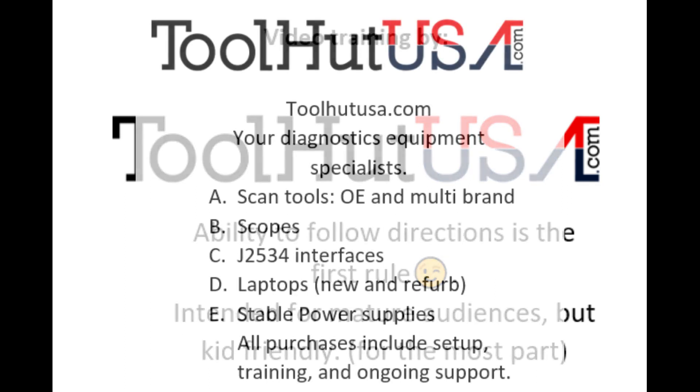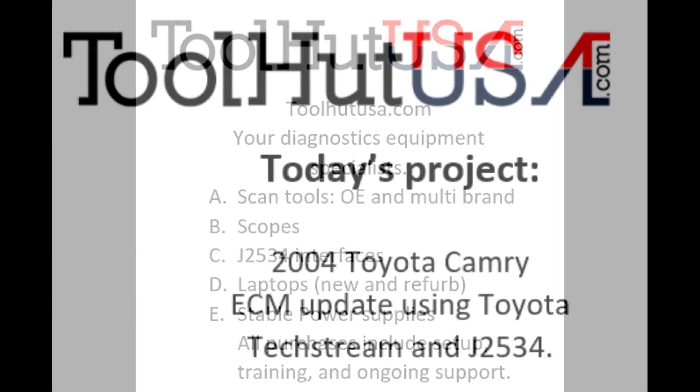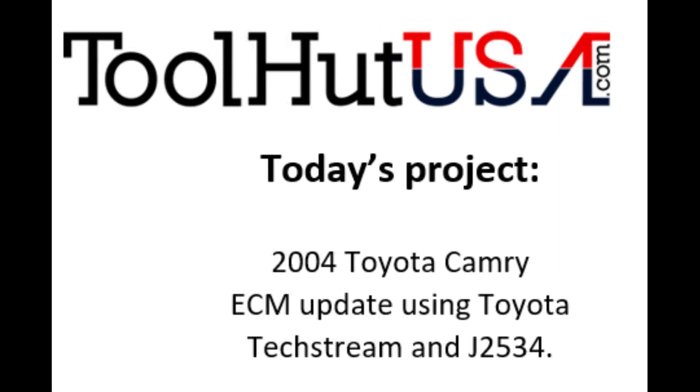There's going to be a couple things you're going to need. First thing you're going to need is a J2534 interface. I'm using the Blue Streak iFlash. I have used several J2534 devices with Toyota and I have not found one that doesn't work well, so likely what you have is going to work. If you don't have an iFlash, don't be concerned.